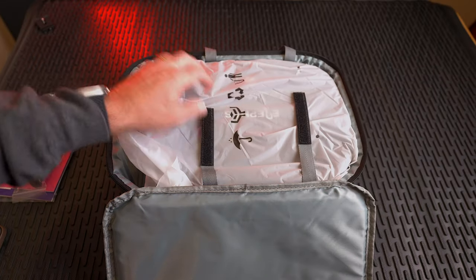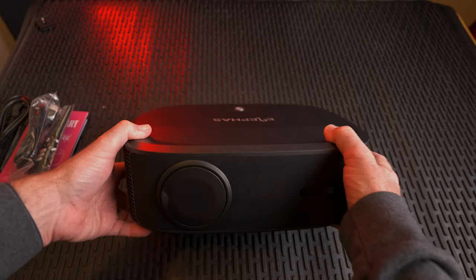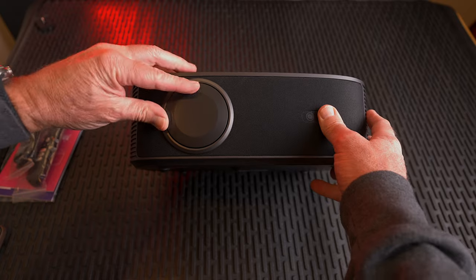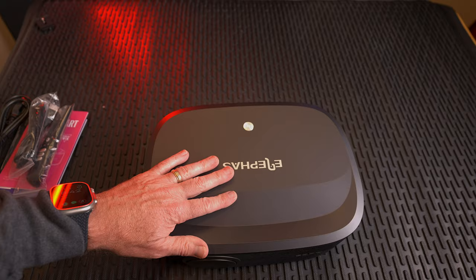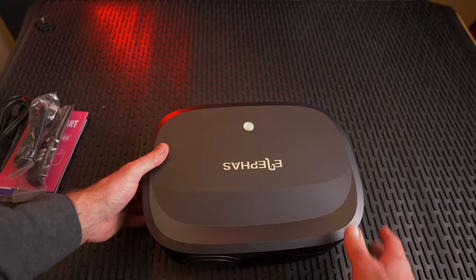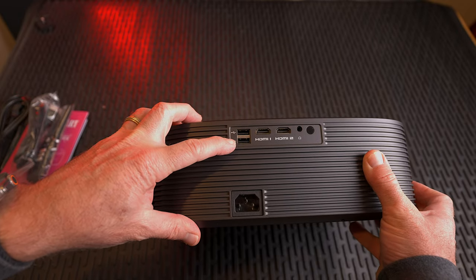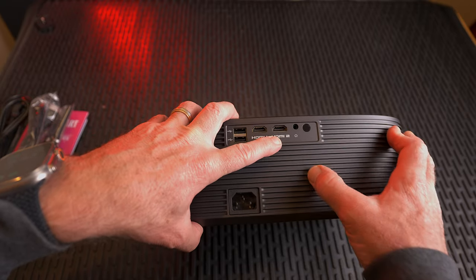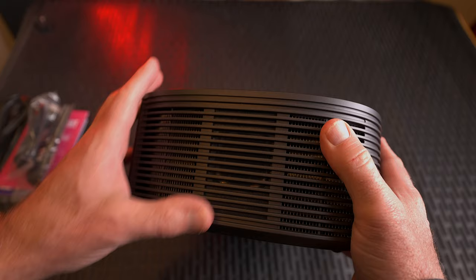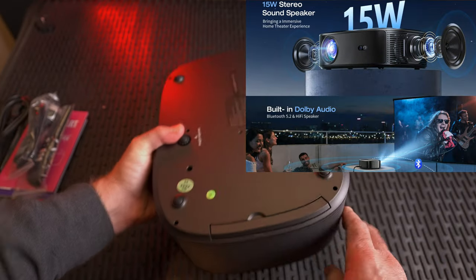Let's look at the unit itself. On the front we have a lens cap. It has a nice black finish and a power button. On the back, we have two USB-A ports, HDMI 1 and 2, a 3.5mm audio jack, your power port, vents, and some speakers on the side.